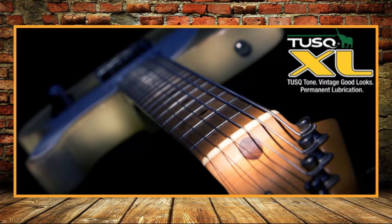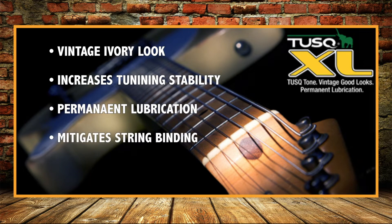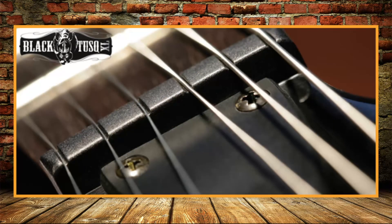Tusk XL has the vintage good looks of ivory and is designed to increase tuning stability for big string bends and aggressive playing. Tusk XL is infused with permanent lubrication to mitigate string binding.